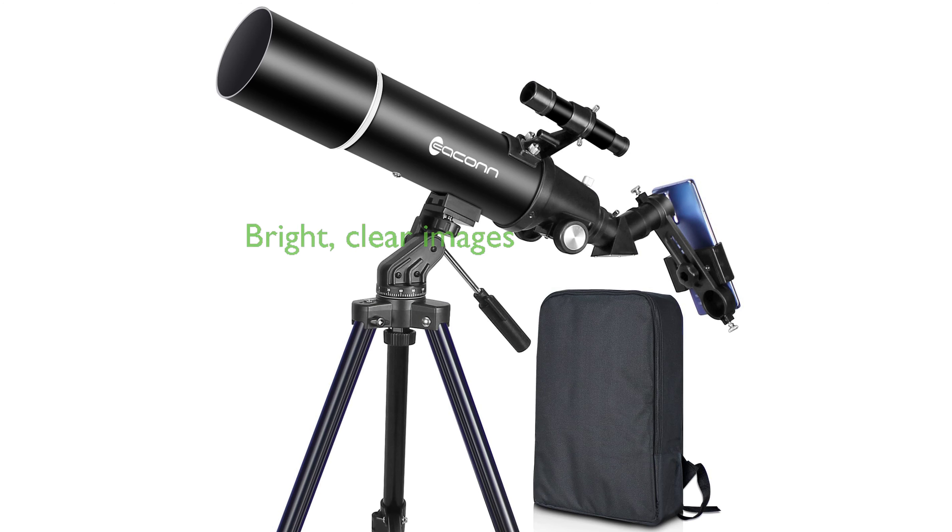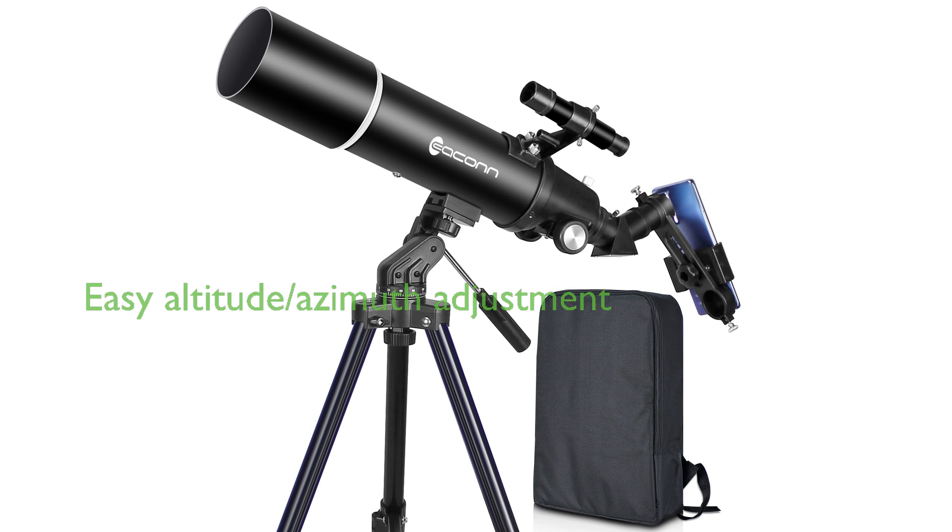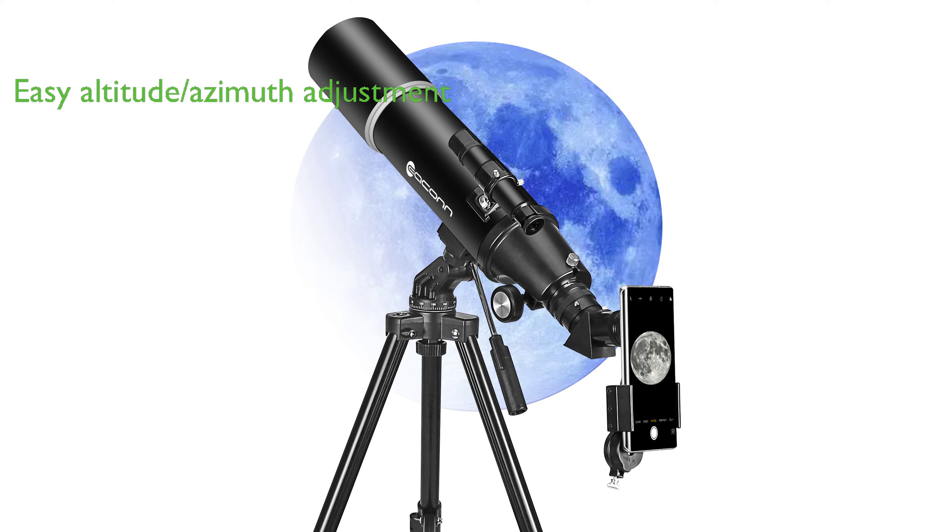The 80mm refractor telescope for adults offers a large 80mm aperture and a fully coated green optics glass lens that enhances light capture and reduces light reflection for bright, clear images. The telescope is equipped with a rough adjustment and positioning gimbal with a scale that makes it easy to adjust the altitude and azimuth.